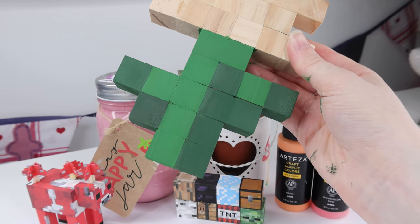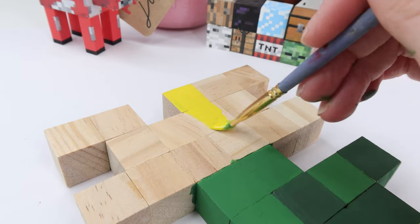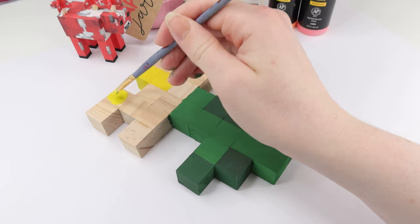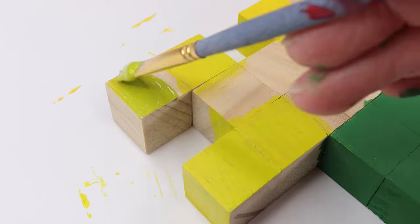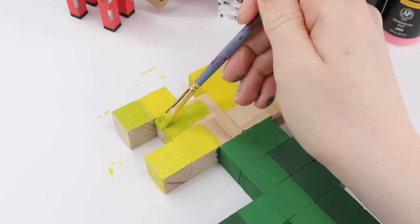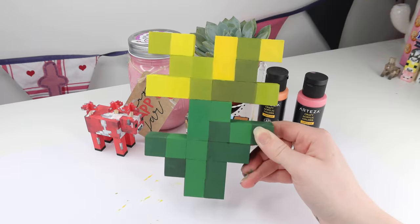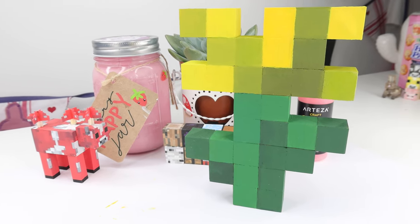Next up I grabbed my yellow acrylic paint and started painting the lighter pixels on the flower. This was actually more difficult than it seems because I couldn't get the paint to be very opaque and even — I ended up doing about three coats of the light yellow paint before moving on to the darker shades. Eventually I was done with the lighter yellows and moved on to the darker yellow, which was more of a greeny yellow. There are actually three different shades of yellow in the top of the flower. Here I am doing the darkest color, which was basically even more dark green mixed into the yellow, and then eventually it was done!